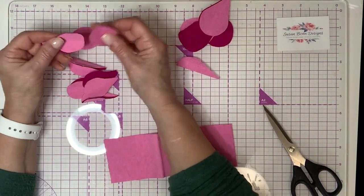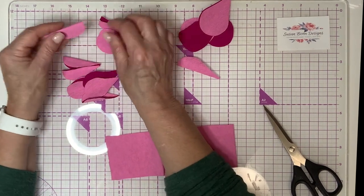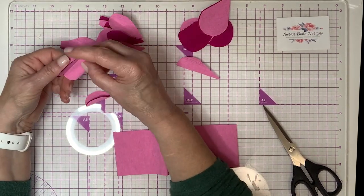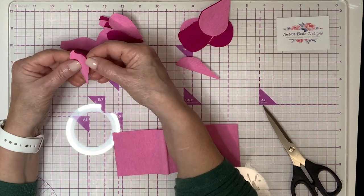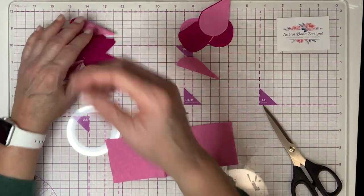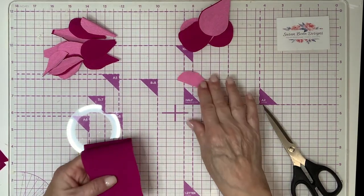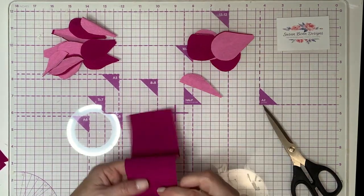Let's see how many petals we've got out here: one, two, three, four, five, six, seven, eight, nine, ten, eleven, twelve — we have 13 petals. I think we technically need 15, so you'll need to cut just a couple more. On this one, 12 will probably be plenty.